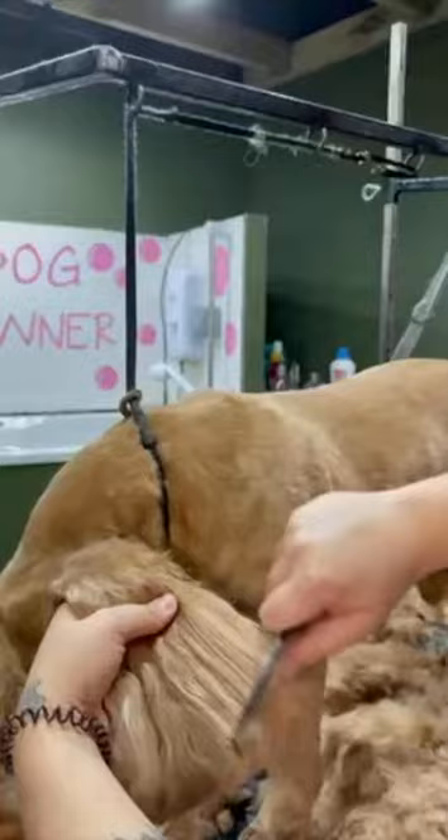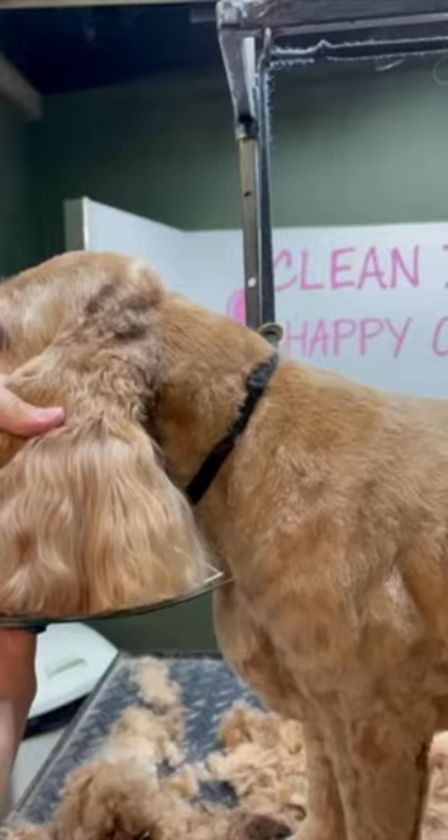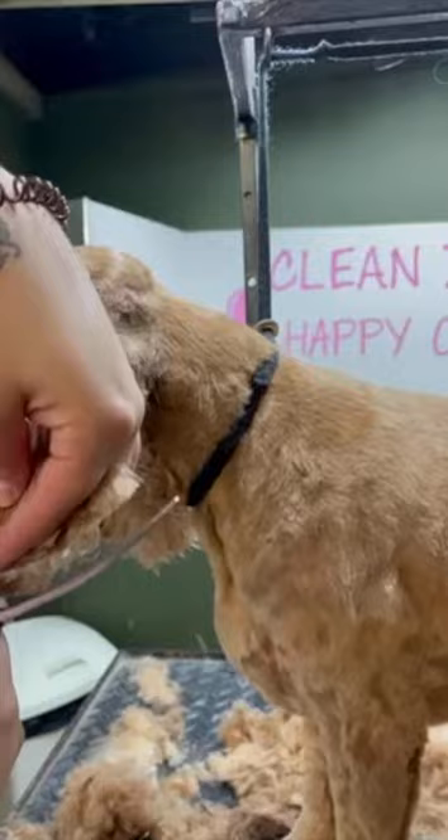Moving on to the ears now — I'm going to comb the ears through to make sure there are no tangles or knots in them, and then I'm going to feel with my thumb and finger where the end of the actual ear is before cutting, to be sure I'm not going to cut the dog's ear. I'm using my curved scissors on Ruby's ears just to get that really nice shape, and then double checking to make sure I haven't missed any long bits of hair.